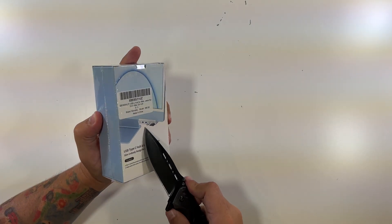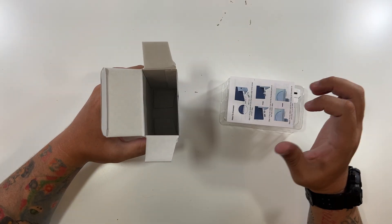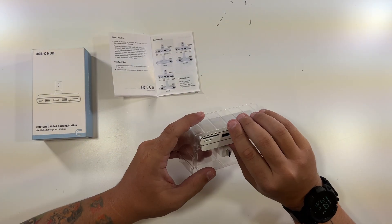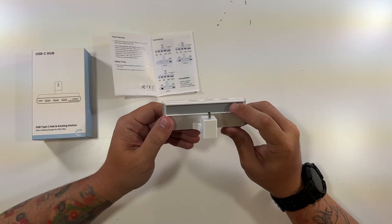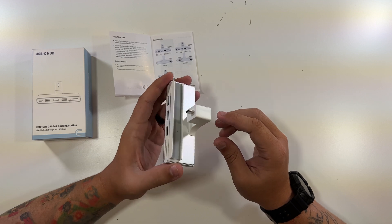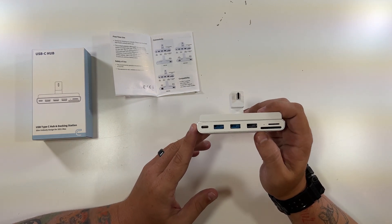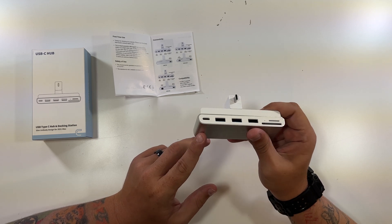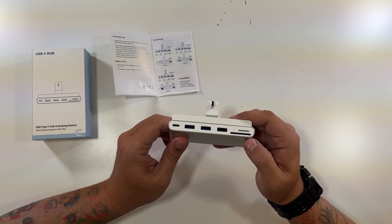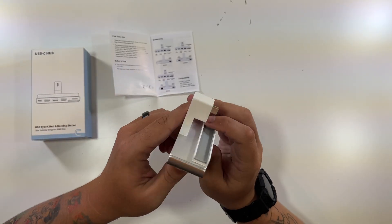Let's open it up and see what we're working with here. Inside the box is our USB hub — that's it. They include a little quick start guide telling you how to connect it, which is useful. The hub itself has a nice soft piece where it connects onto the screen, and then this is the USB port that would go into the back of your iMac. There's even a rear-facing USB 2 — that's pretty awesome. On the front, we have a USB Type-C good for up to 5 gigabits, two USB 3 ports, another USB 2, a micro SD, and a regular SD card slot. They even label each port along the bottom.